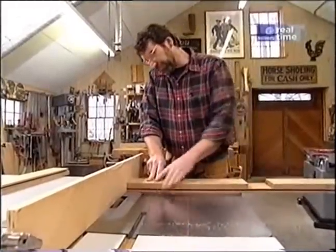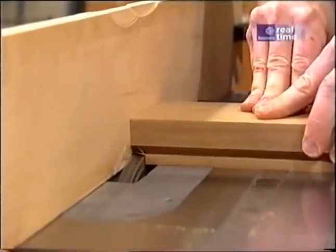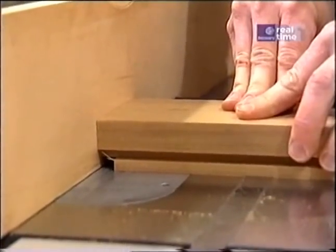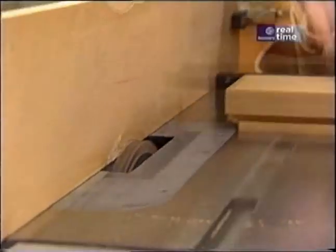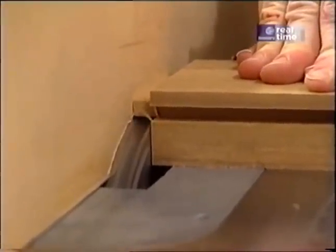Here I'm beginning to form the tenons on the ends of the cross piece, which are going to receive the perimeter of the table. I've set the blade height to make the top edge of the tenon. After I've done the four ends, I'll raise the blade and do the bottom side of the tenon.